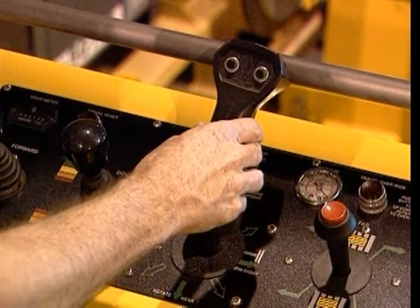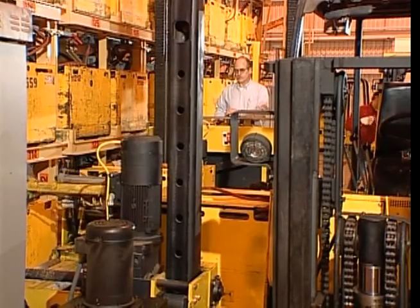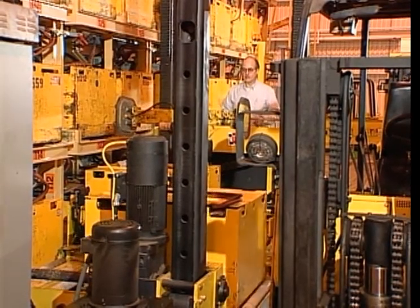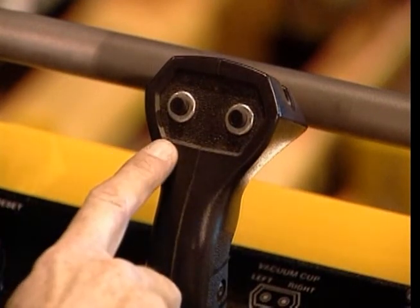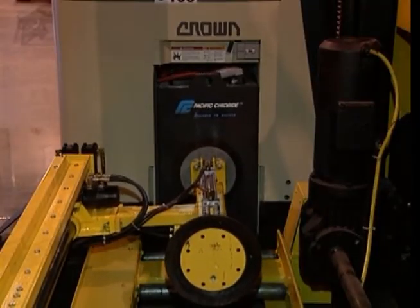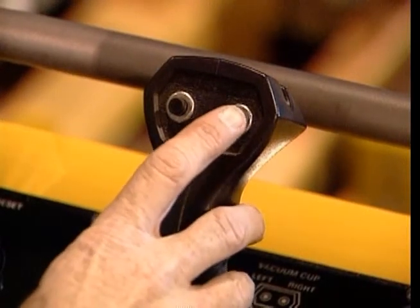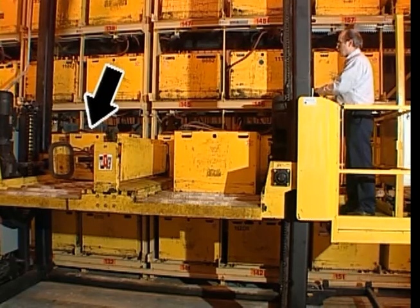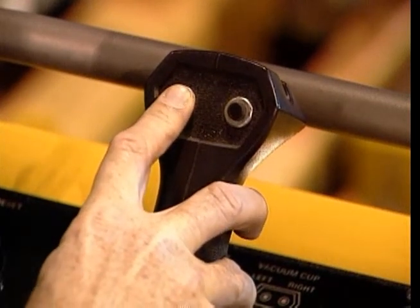For example, moving the joystick up and to the right will rotate the T-arm forward as well as slide it to the right. The two buttons on top of the vacuum arm joystick control left and right vacuum suction. Pressing the right button will activate suction in the right vacuum cup. Pressing the left button will activate suction in the left vacuum cup.